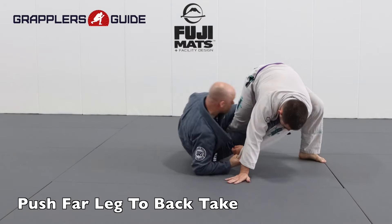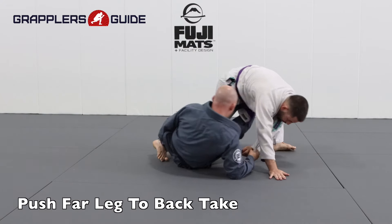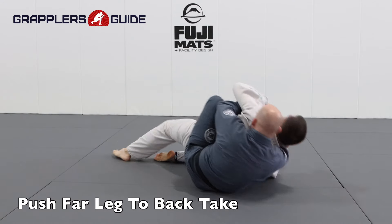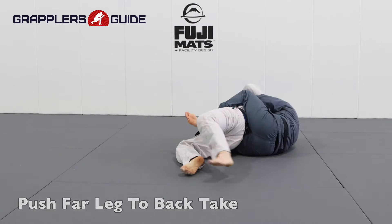Also, anytime you can kick your opponent away and make them post their hand on the mat, it exposes their back. So I have their far sleeve, I'll kick their far leg away, make them post their hand on the mat which exposes their side, and I can attack for their back.